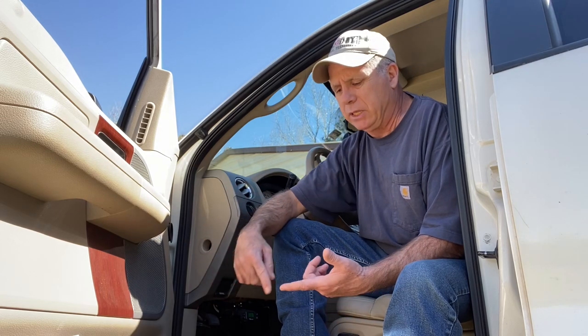Every trailer is going to be different because they're going to weigh different. Some are going to have dual axle brakes, some are going to have single axle brakes, so they're all going to have different braking characteristics. So rather than adjusting every time you hook up to a different trailer, it's nice just to say trailer one is my horse trailer and that's what I'm hauling — push it and you're done.